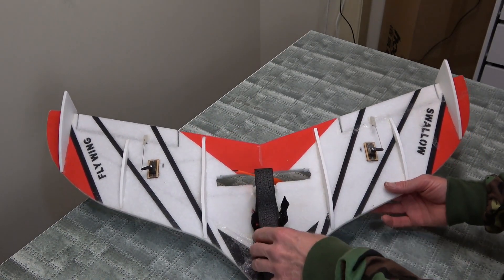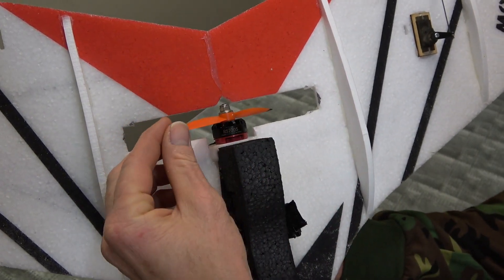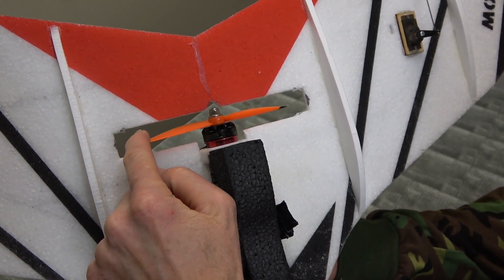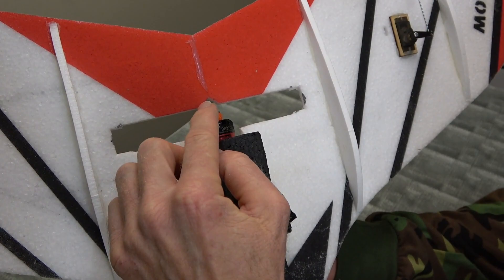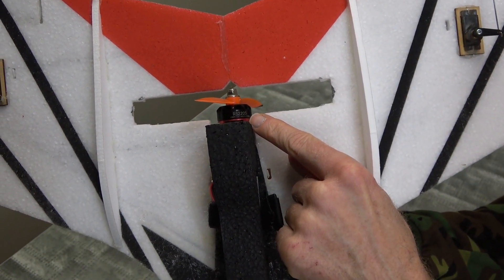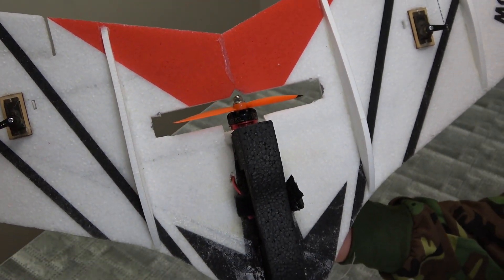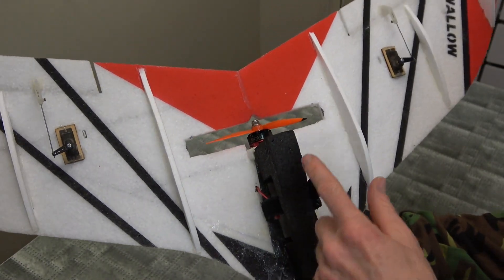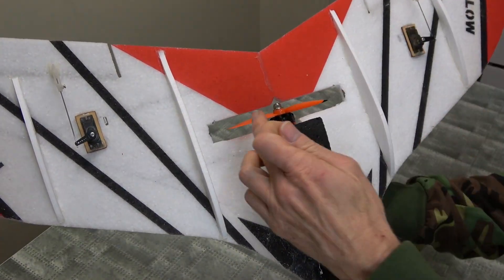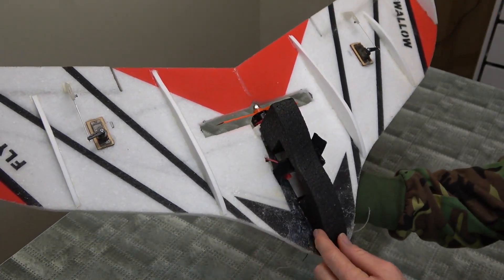Got to put your own electronics in. There's an Emacs motor - 2205, 2300KV. And a small prop, 5x4. He's tried a couple of different props. Triple props don't work - you've got to go with a standard prop for sure.